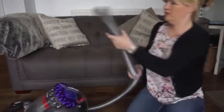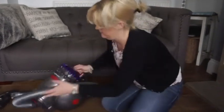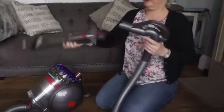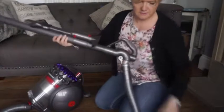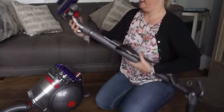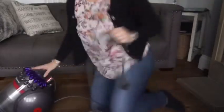To build it, it actually clips together, and then you clip that on, and then whichever you're using, that clips together really easily. The wire is really long. I'm just going to go out and plug it in.